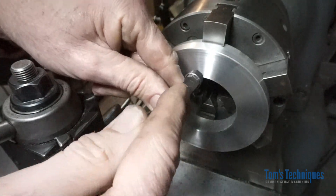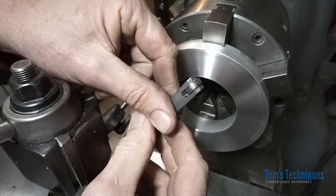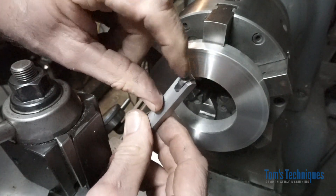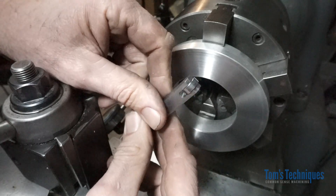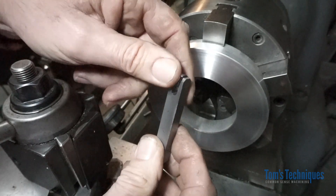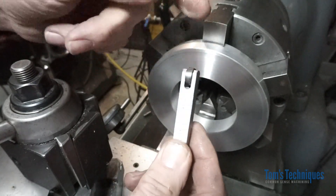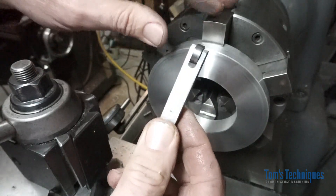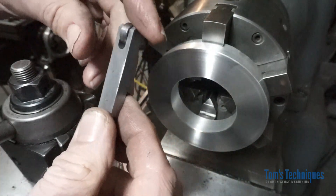Basically all it is is a piece of steel bar stock with a slot milled in the end of it, a cross hole for a dowel pin, and about a half by 3/16 ball bearing running in the slot. This is just a bearing I had laying around in the scrap bin — the size is not critical at all. All you do is mount this thing in your tool holder.